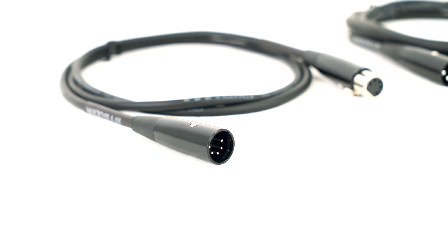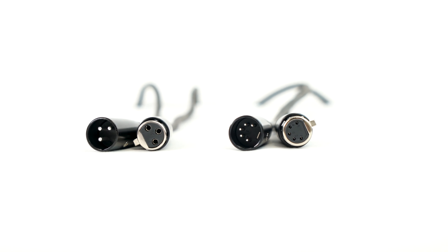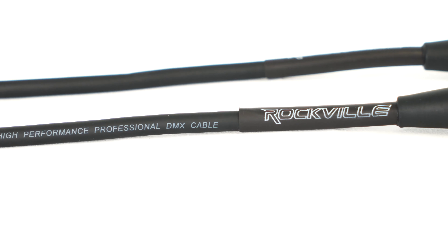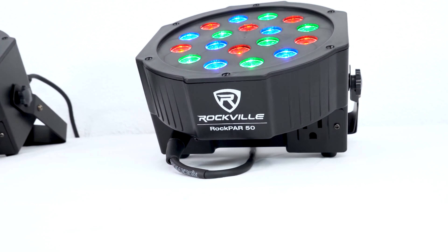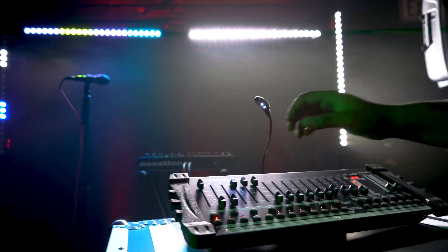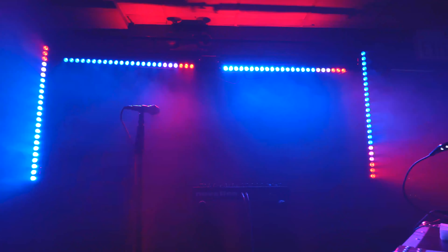All Rockville DMX cables are made with 100% oxygen-free copper and nickel-plated conductors that assure enhanced signal clarity with every use. On top of that, the RDX series are shielded for superior EMI and RFI rejection to make sure there are no lighting cutouts or flickering. These cables are going to be the perfect bridge from your DMX controller to your lights to have full control over all the different parameters on your light.